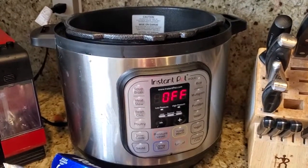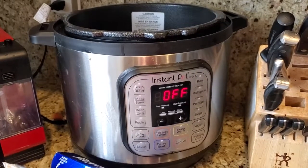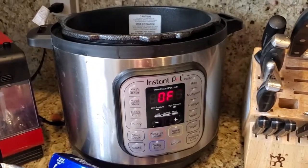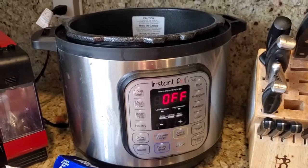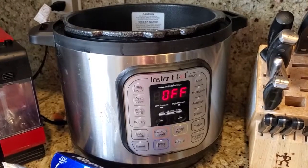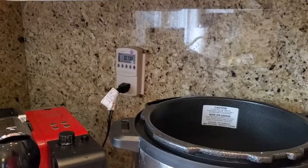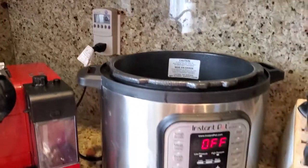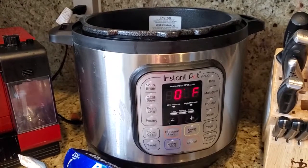I had assumed that maintaining that pressure inside the cooking vessel would require a lot of power, but it seems like it uses almost none at all. That makes this an even greener cooking method than I originally said, because I thought it would be using a full kilowatt hour and it really only used 0.7 — emitting less CO2 and being less expensive than I thought.